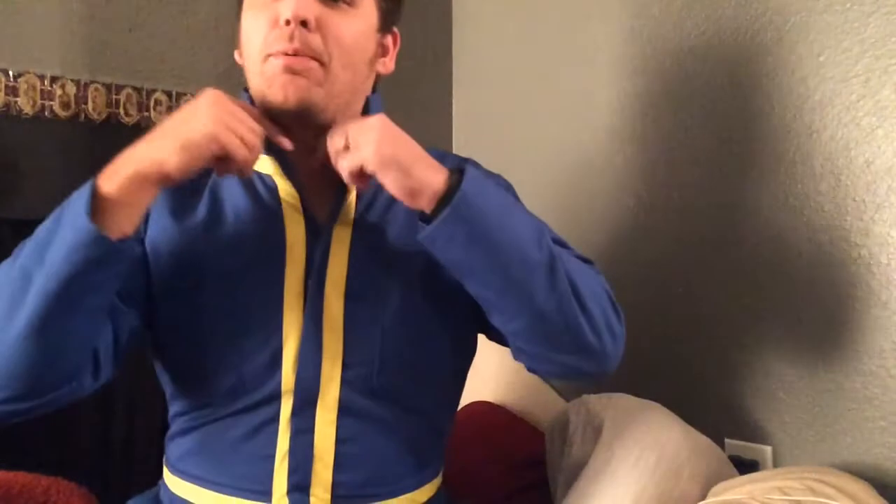Hey guys, so it finally came in. I'm in my spiffy new Voltec uniform that my wife made me. I didn't even know she was doing it, and I keep putting my head out of frame so I can show it off. No number on the back — I haven't chosen that yet.